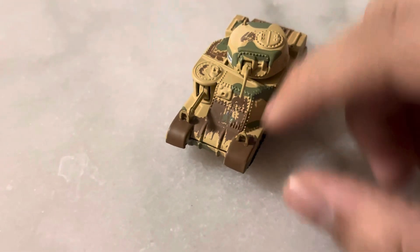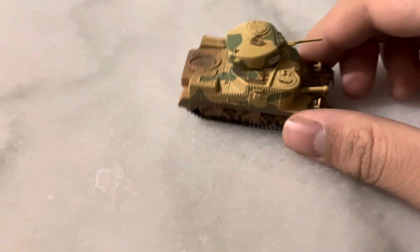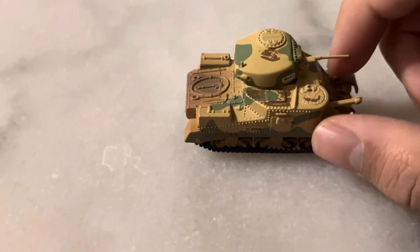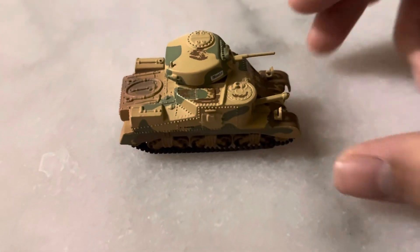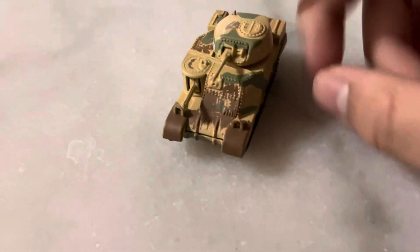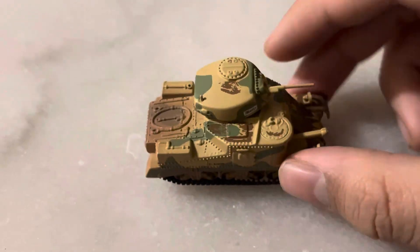This brown, I initially thought was paint, is actually intended to be weathering, but to me it looks more like paint. There's brown weathering stuff on it, and the weathering even extends to the bogey wheels, which are the same brown color.